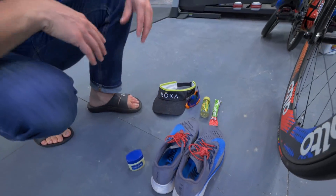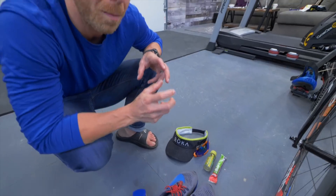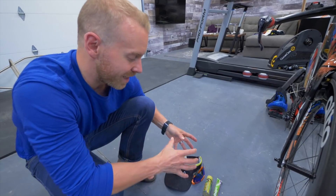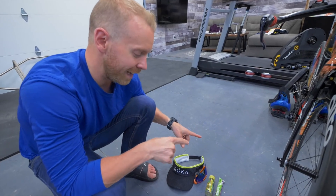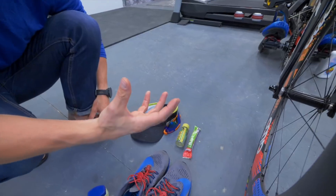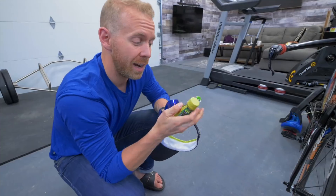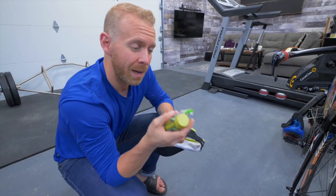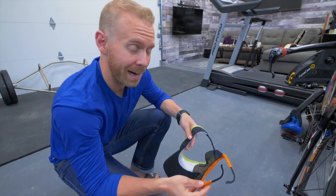The final thing you need to work on — because this is where a ton of people lose gobs and gobs of time — is they worry about setting up so many things in transition before they get out onto the run. If you really want to save time, basically just have a setup where all it takes is two handfuls to grab, and then you go. In my case, I've got nutrition in one hand, shades and hat in the other — grab it and I run. I start putting things in my jersey or putting on my hat as I'm running. I'm not losing any time getting it all set up at the transition area; I'm dealing with all of that as I'm making progression.